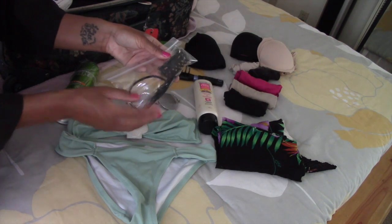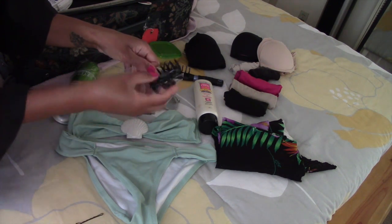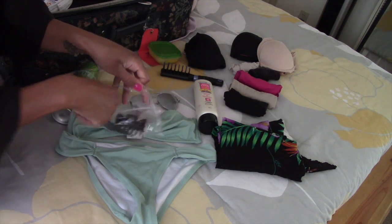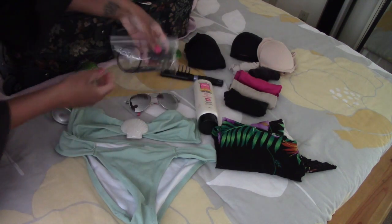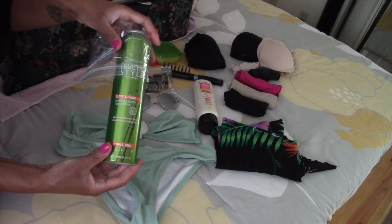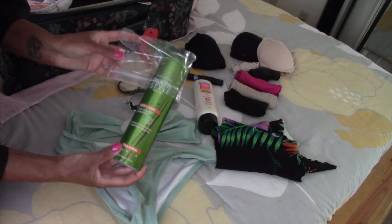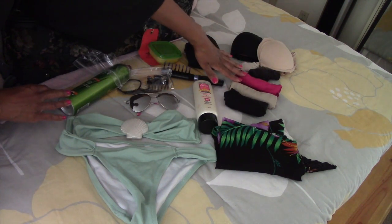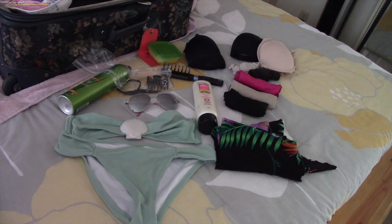For hair ties, hair clips, and bobby pins, I like to put them in a Ziploc bag so they're neat and won't go flying everywhere. The Ziploc bags are from the 99-cent store and the clips, pins, and ties are all Goodie brand from Target. It's really good to store small items like nail polishes or lipsticks in Ziploc bags so you can see what you have and the airline can too. Now, a disclaimer: my full-size Coppertone and my Garnier Fructis bamboo hairspray are not regulation carry-on size, so if you're carrying on your luggage you must get travel-size versions of those items.